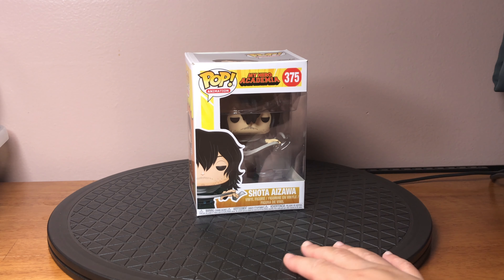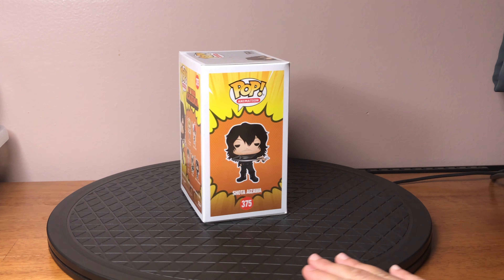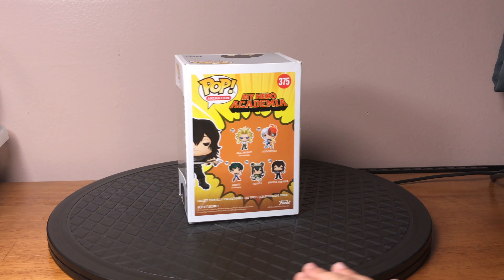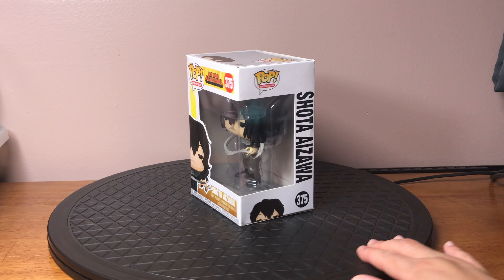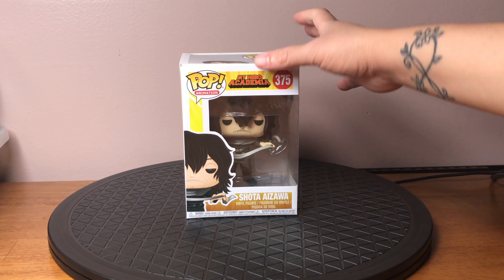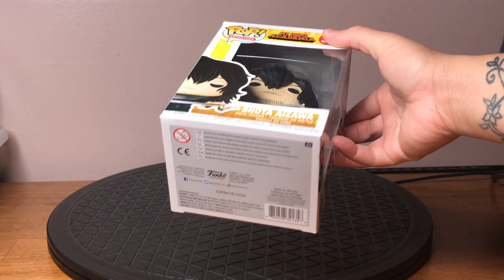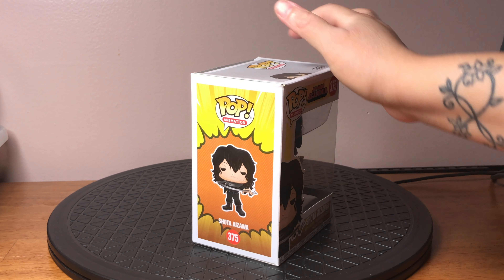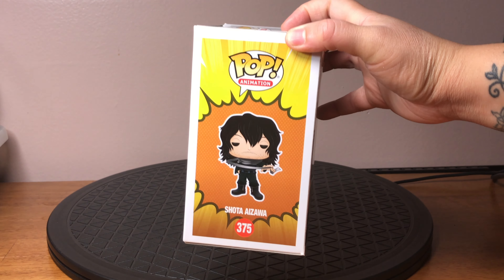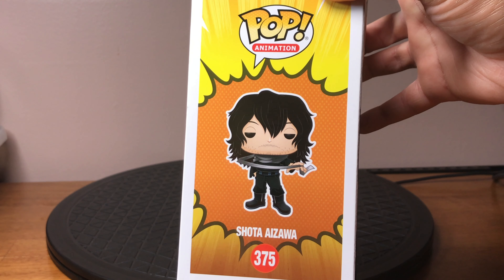As per usual, let's give him a bit of a spin. Take a look at the box here. I love that they captured his half-awake look and all his scruff.